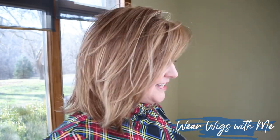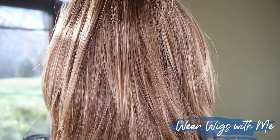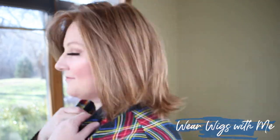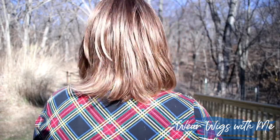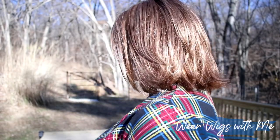The color I chose is 27MB, my favorite Jon Renau color. It is that subtle light red color. Jon Renau does this color beautifully — it's not a dull light red, it has some vibrance and brightness to it. It is just so pretty and natural looking.